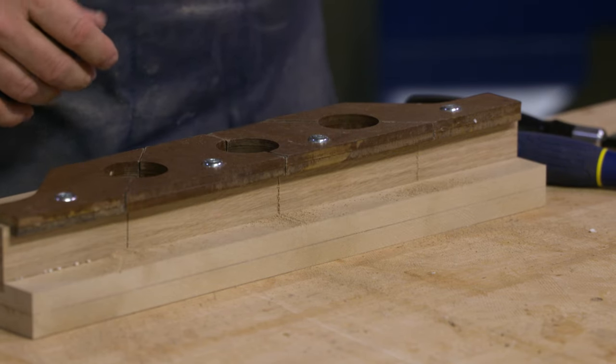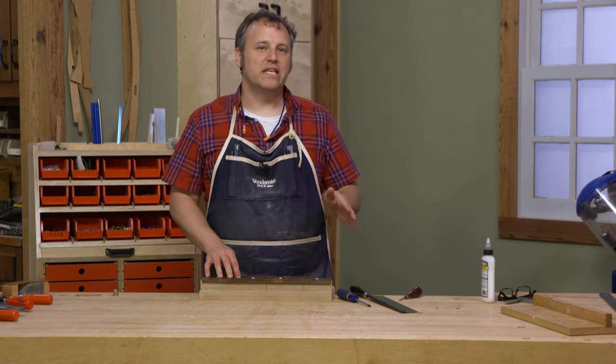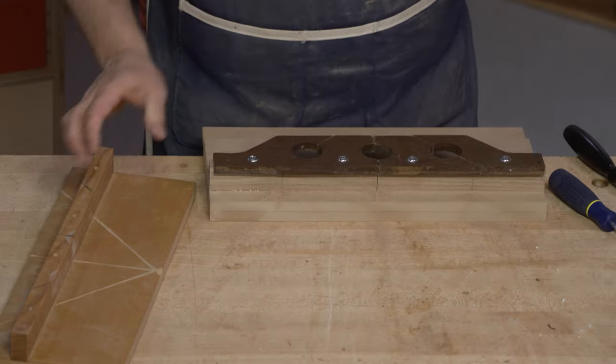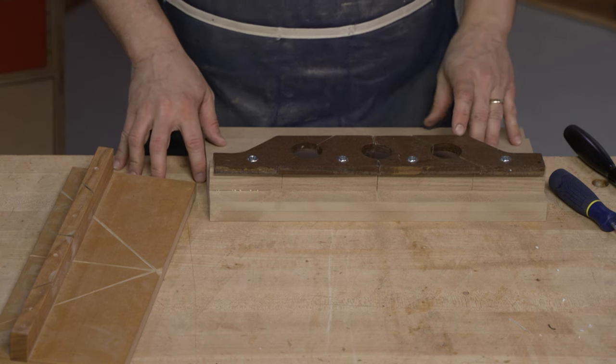And we're all set. The miter box is all set up and refreshed for a whole new lease on life and many more years of service in my shop. As for this old one — while it's served its purpose, it's time for either the trash bin or maybe it's going to go out Viking style.